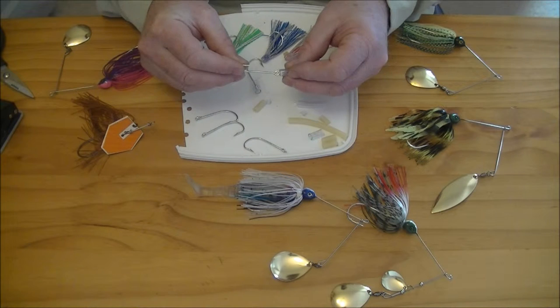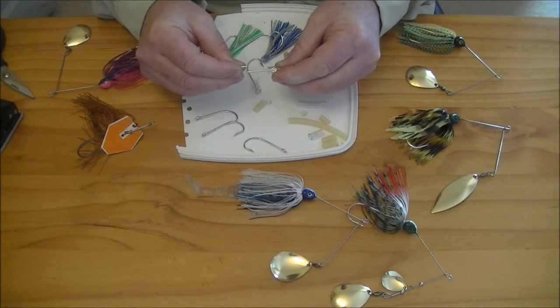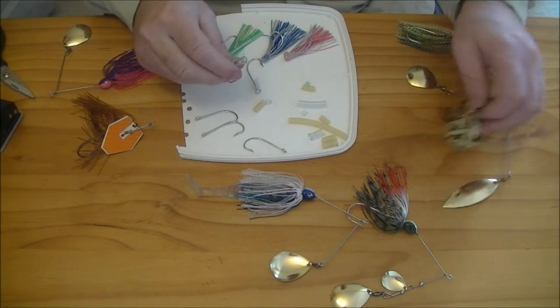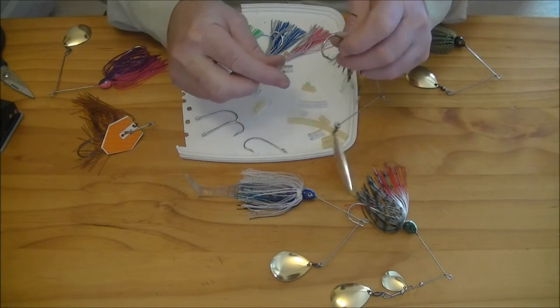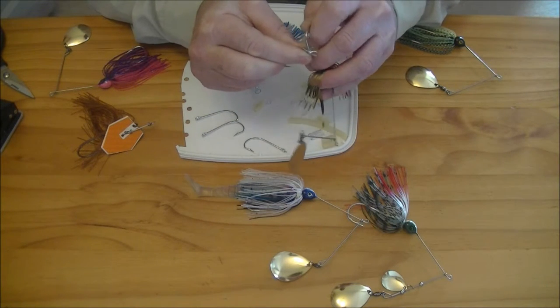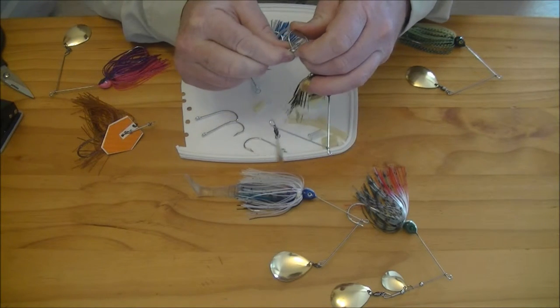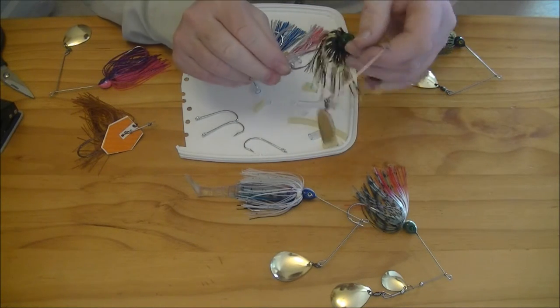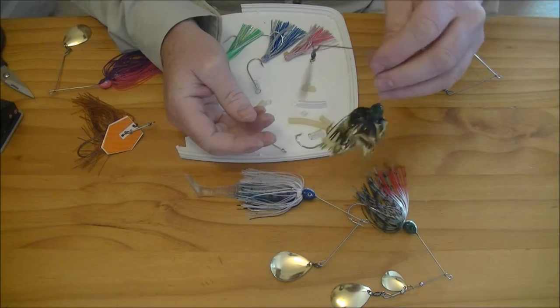Slide it over the trailer hook to about the halfway mark. Take the main spinnerbait hook, pierce through the underside, making sure to pick up the eye of the trailer hook, and straight through the other side. Another quick and easy way to do it.